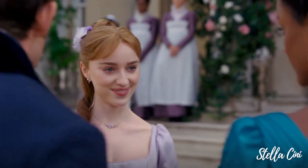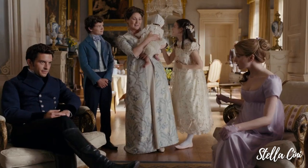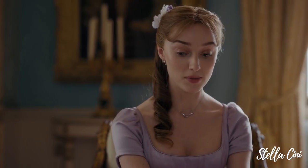I know Daphne wasn't really a main character this season, but there is still something about her hair. The first one I'm going to be creating is the hairstyle she wore in the second episode, when she and her family went to Aubrey Hall and they all played a little game of pall mall. Gorgeous. Let's start.